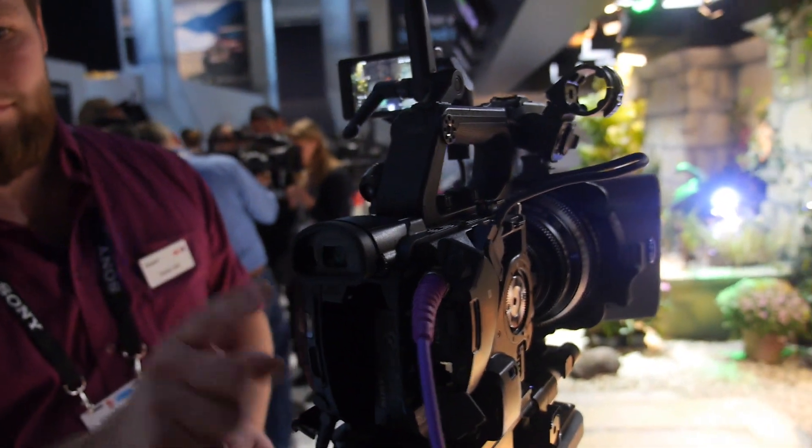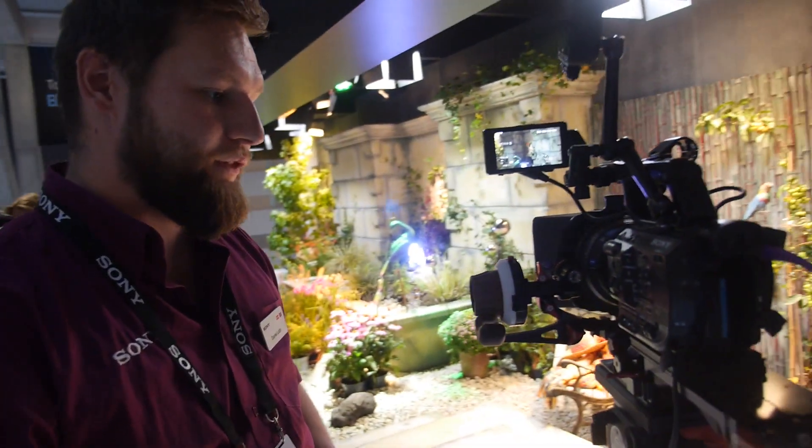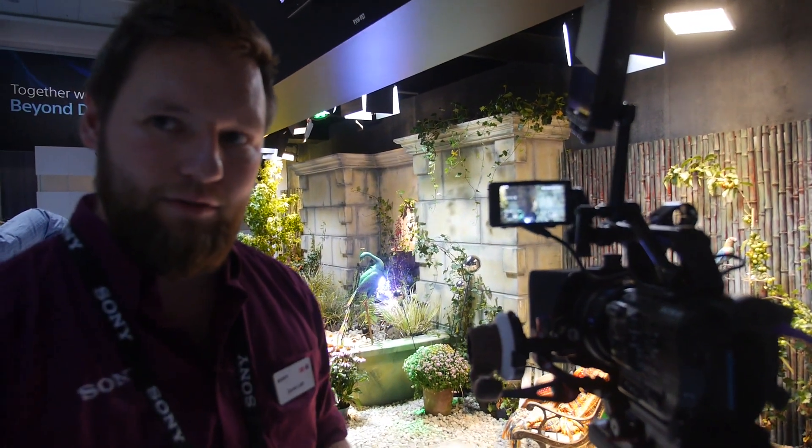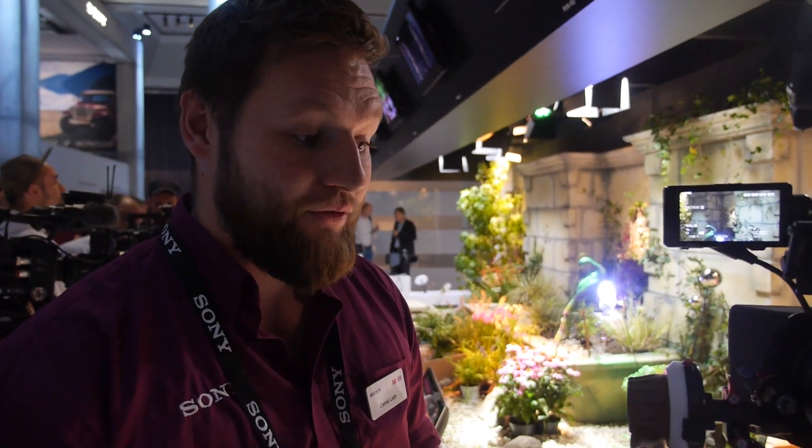The target market for this camera would definitely be independent freelancers and corporate productions that don't need the full 4K color with the maximum color grading capability that the FS7 offers.